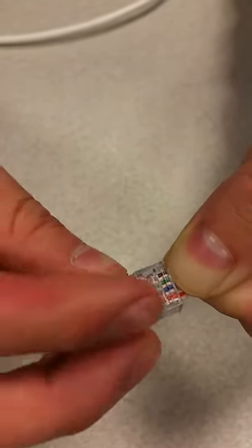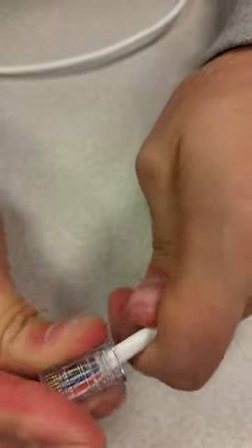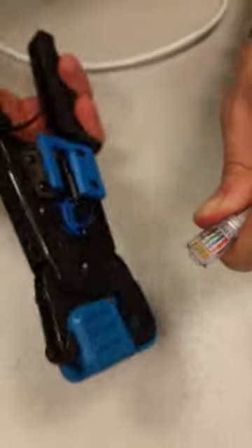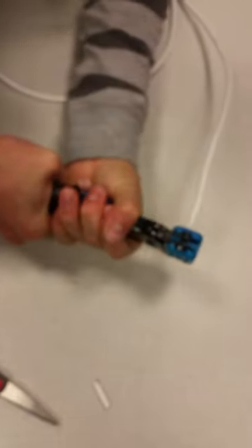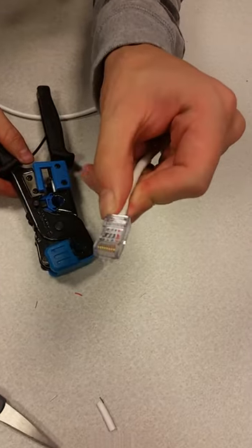Grab one of these. Now the gold plate has to be facing you. When it faces you, go ahead and put it in all the way. Grab it so it doesn't let go. Then grab the cable stripper slash crimper, put it inside the RJ45 connector, and then just press that down.